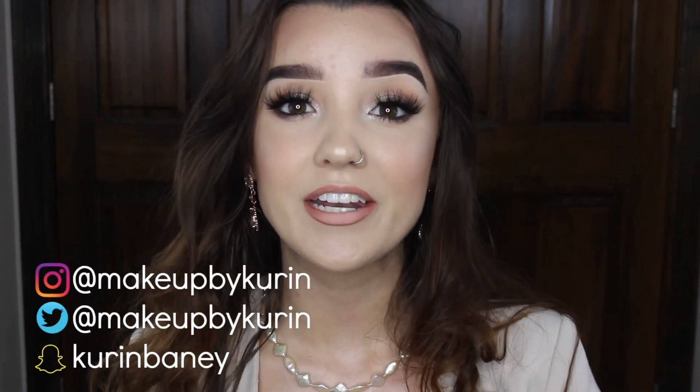Hello lovelies! Welcome back to my channel and if you're new here, my name is Corinne. Welcome to my bridal makeup tutorial. I'm wearing my wedding pearls that Aiden gifted me in honor of this tutorial and I'm also wearing my wedding day earrings as well to get me in that bridal mood.